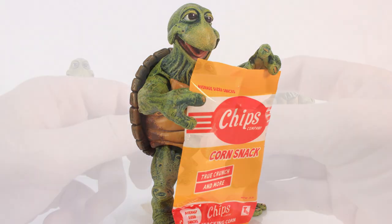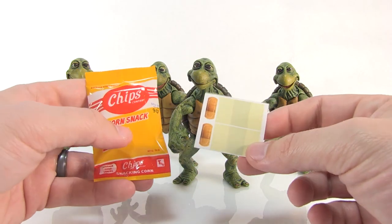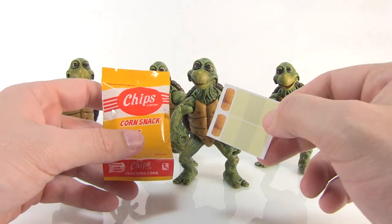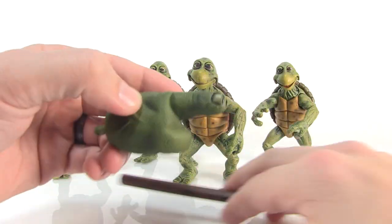Also included is a sticker sheet with bandages, so if you need to bandage up your Rafael, you can do that — pretty cool.